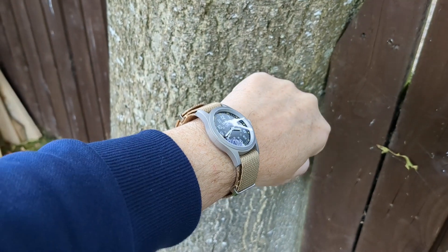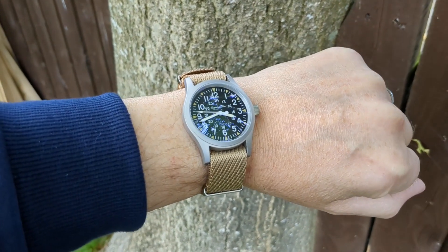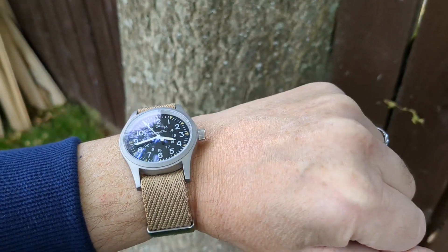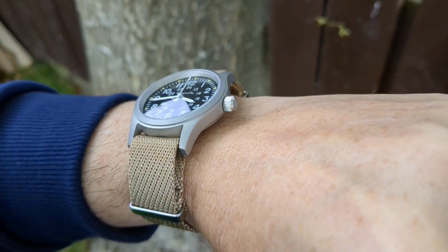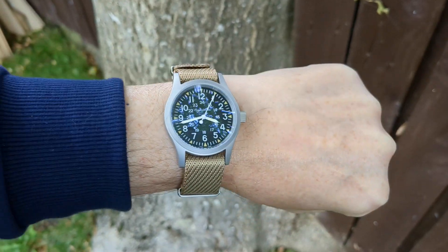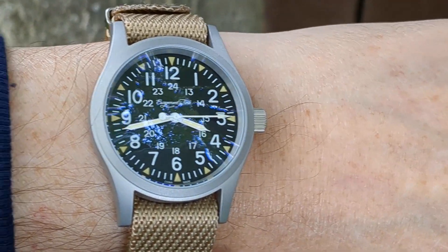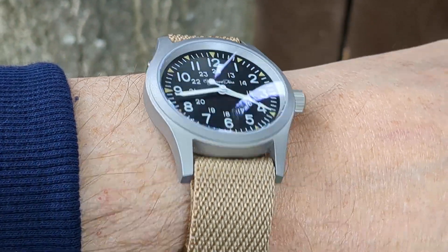The true test of any watch is when it's on your wrist. With a wrist size of 6.75 inches I struggle, but this one at 38mm is absolutely perfect on my wrist. There's no excess material on the strap; it wears very nicely and comfortably. One thing I've noticed is a bit of reflection in the glass — it's a very strange one, kind of gives you a mirror effect. It's a double dome, and maybe that second dome is at a slightly different angle. I've never seen that before, but I actually quite like it.